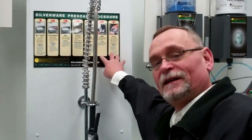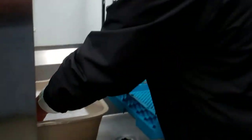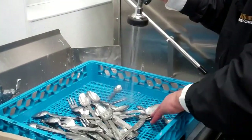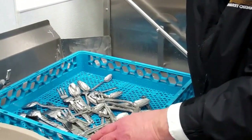We have a nice sign here that we should have hanging up. After your silverware has been soaking for 20-30 minutes, you want to take your silverware out of your pre-soak, put them on a flat rack, and wash off whatever may be left on the silverware from the pre-soak so you don't get it into the dish machine.